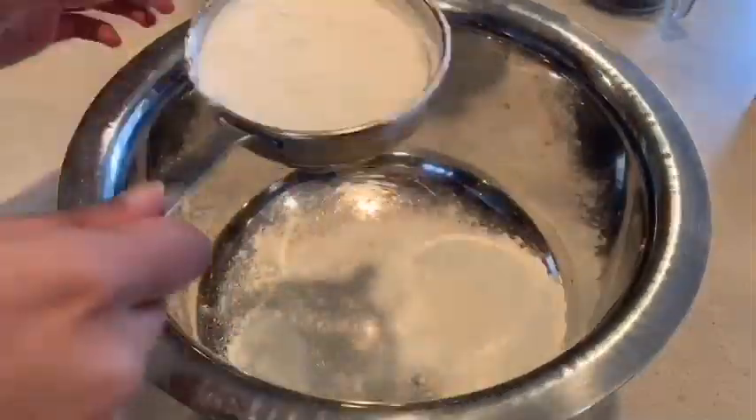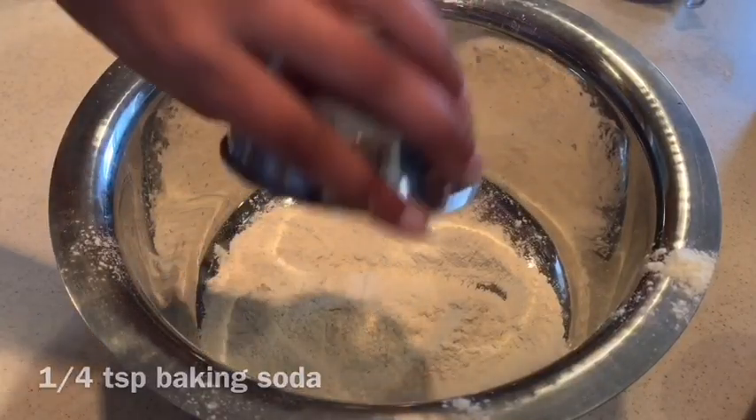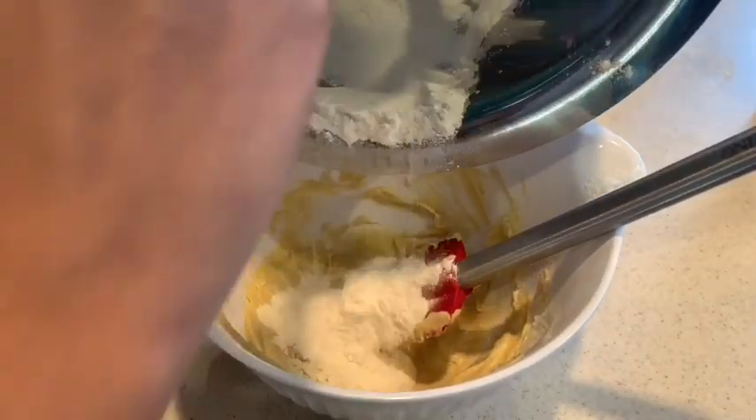I'm adding in half a cup of all-purpose flour. For some reason I decided to sift it, which is a horrible idea, so just don't. Next I'm adding in 1/4 teaspoon of baking soda.